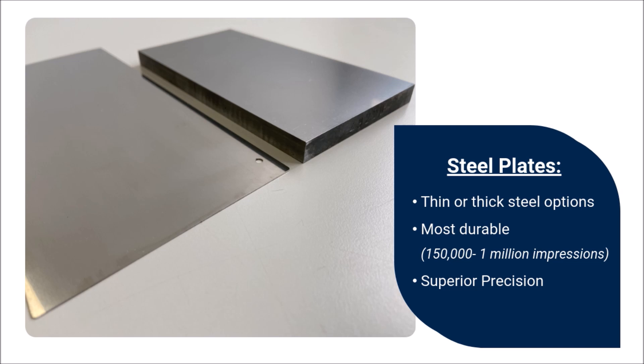Steel plates are available in both thin and thick steel formats. Thin steel plates have a 1 mm profile and can provide up to 150,000 impressions. Thick steel plates have a 10 mm profile and can provide up to 1 million impressions. Both thin and thick steel plates provide crisp, clean lines and critical image alignment for high tolerance applications. Thick steel plates provide the highest level of precision and repeatability available.